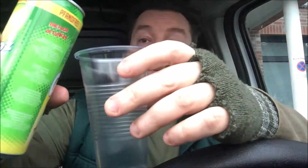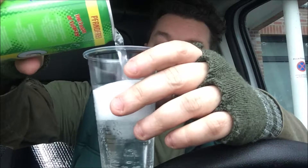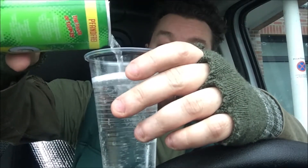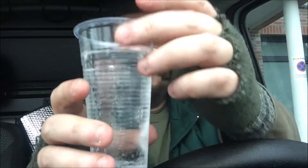Das sieht durchsichtig aus. Also schenken wir ein – das sieht aus wie Wasser. Das schäumt ohne Ende, aber der Schaum ist direkt wieder vorbei sobald man es eingegossen hat. Ein paar Bubbles hat es – das sieht ziemlich cool aus.